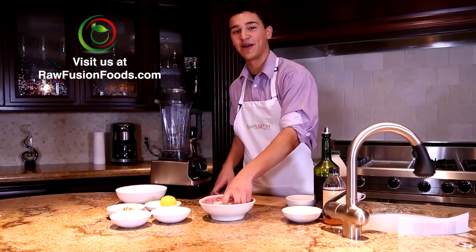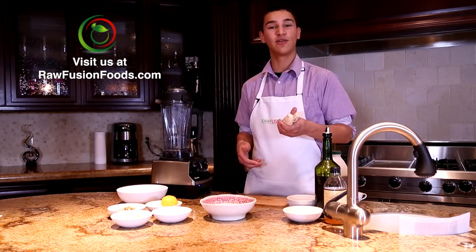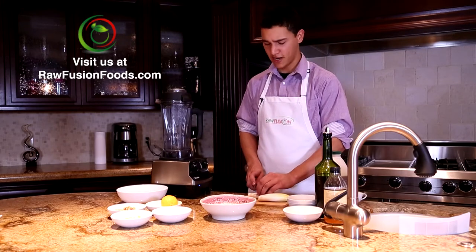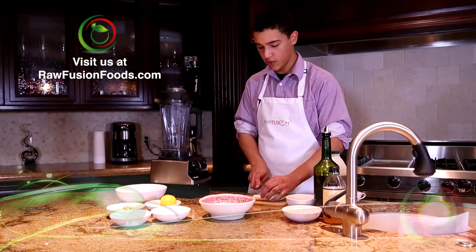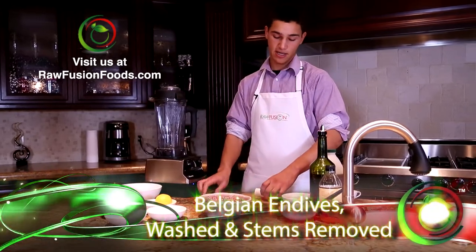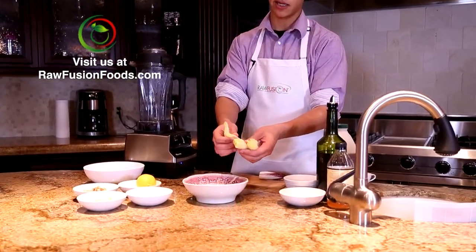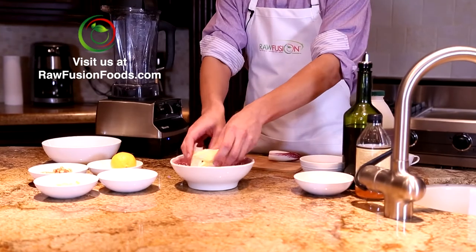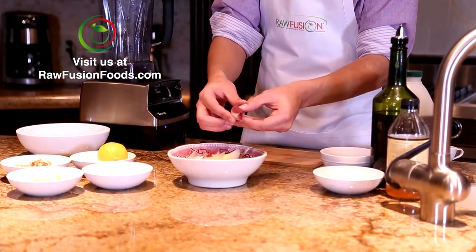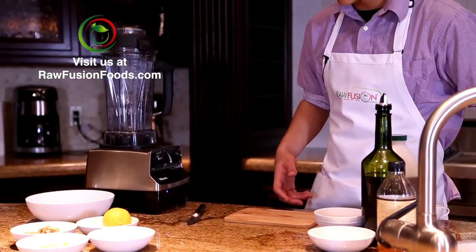This salad is made on Belgian endives which we like to use because they're classy but they're also loaded with vitamin E, which may help to prevent Alzheimer's. So the first thing you want to do for the endives is cut off the ends so that you can have the long leafy stalks for the base of your salad. Then you're going to take these and wash them too. Set those aside while I prepare the filling.